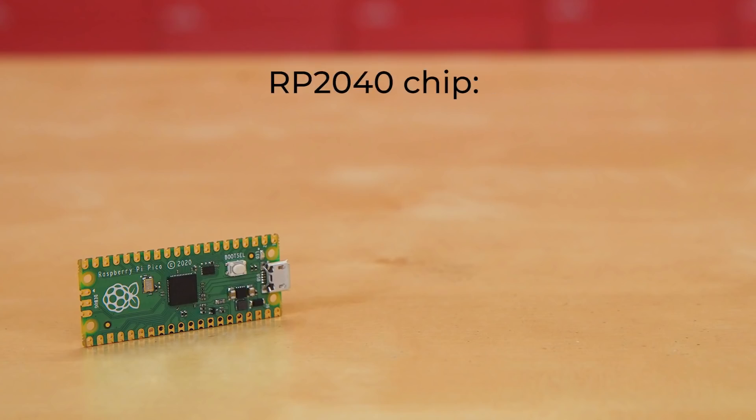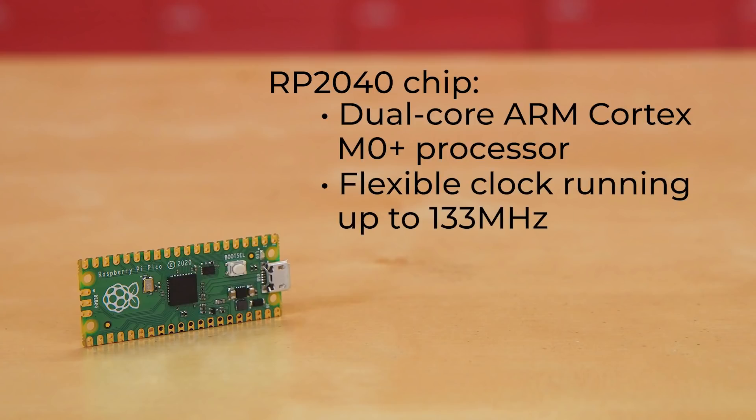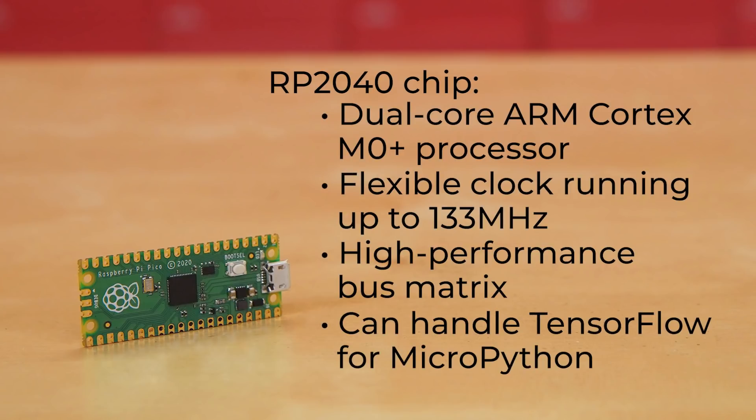Let's start with the RP2040 chip, the brains of the whole thing. It's a dual-core device — specifically a dual-core ARM Cortex M0+ processor with a flexible clock running up to 133 MHz — and it has an insanely low price point for that kind of power. Coupled with a high-performance bus matrix, it can get full performance on both cores concurrently. This kind of performance makes me think of running machine learning models, so the RP2040 should be well-equipped to handle TensorFlow for MicroPython.